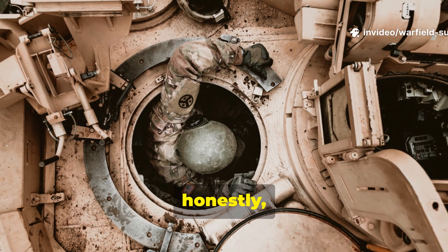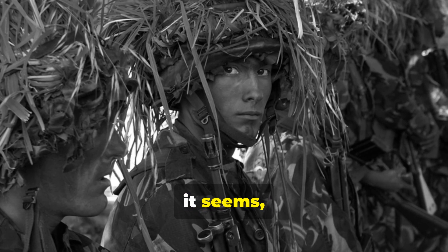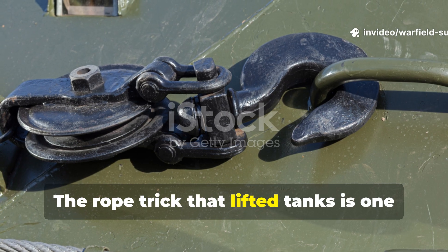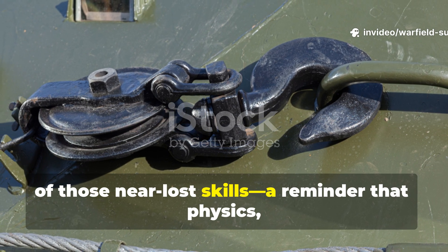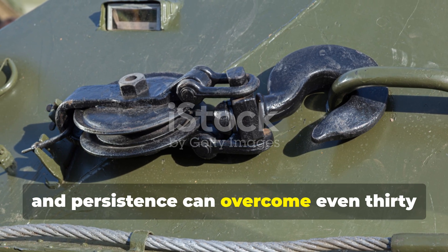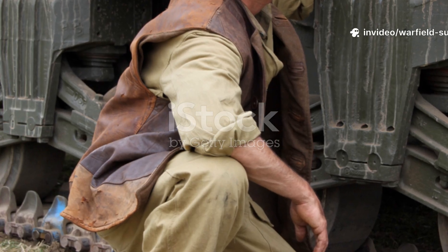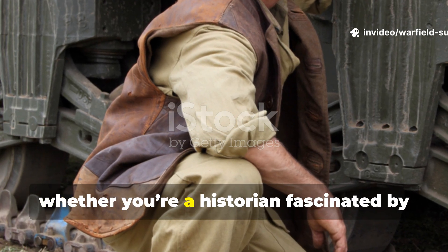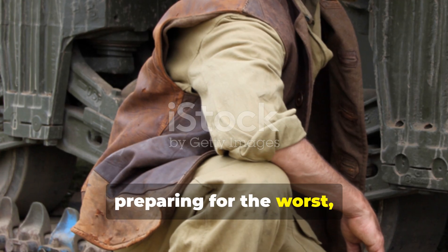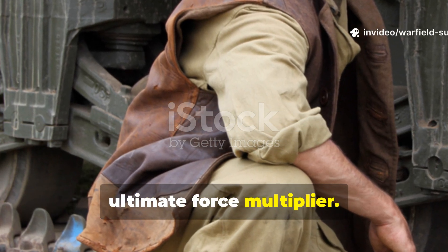The takeaway, honestly, is that knowledge weighs nothing. Every generation forgets something the last one learned through sweat and grit. The rope trick that lifted tanks is one of those near-lost skills — a reminder that physics, patience and persistence can overcome even thirty tons of steel. Whether you're a historian fascinated by wartime engineering or a survivalist preparing for the worst, keep this lesson close: knowledge is the ultimate force multiplier.